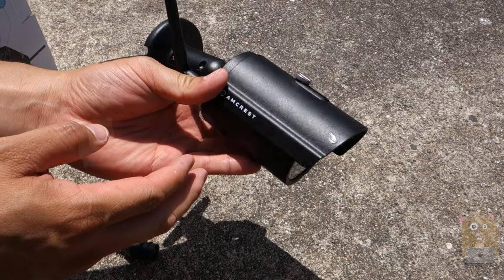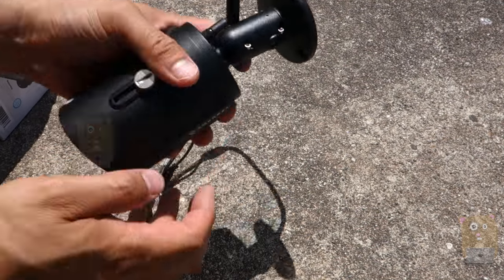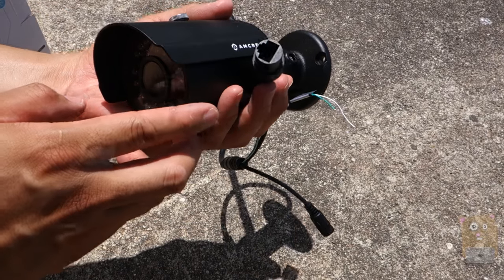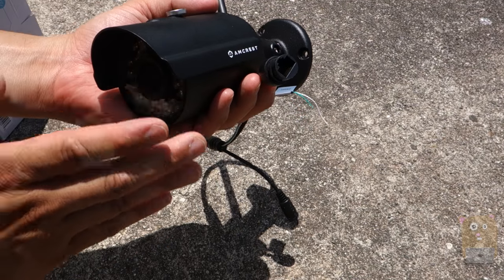This unit only operates on the 2.4 GHz spectrum — 802.11b, g, or n. When I demonstrated the unit, I had it connected through Wi-Fi, not a network cable. What I will recommend is to connect through the network cable — that way you're getting a more consistent connection.